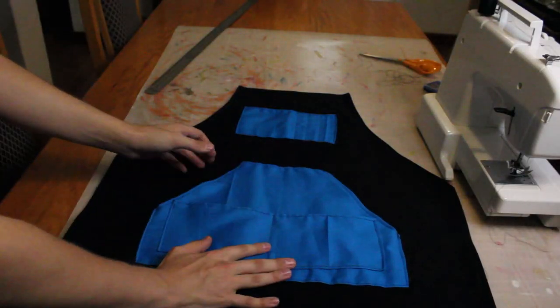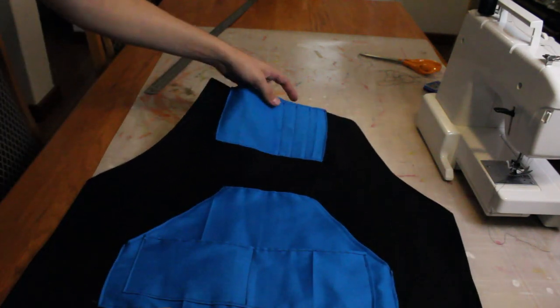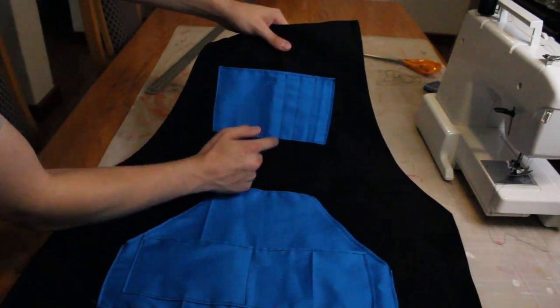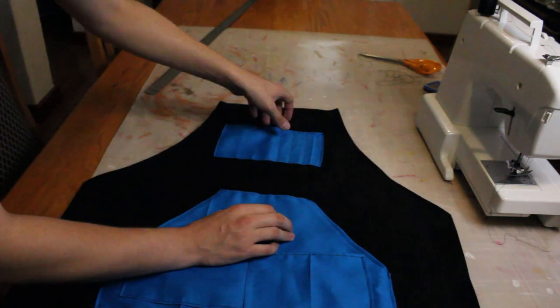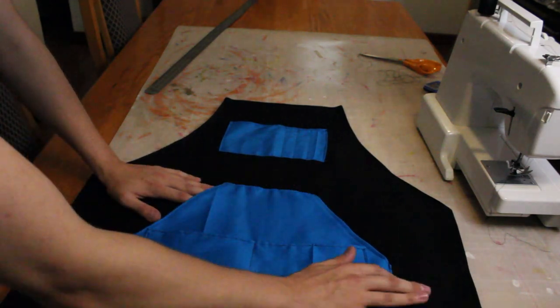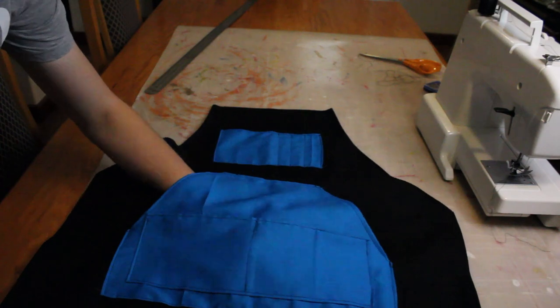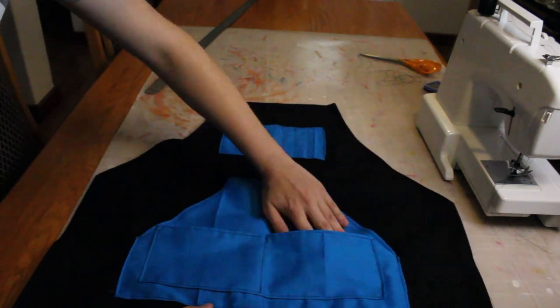Here I have attached the pockets to the apron. We've got a little pocket up here at the top with some lines sewn down so I can put pencils or pens in there. The second pocket is sewn along the top and along three sides, which acts like a big pocket like on a hoodie jacket, and then there are also these two pockets here.